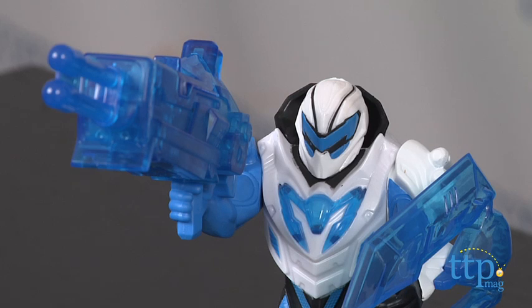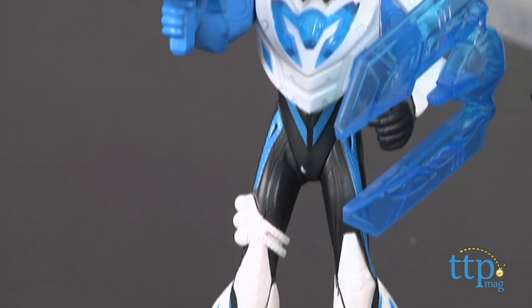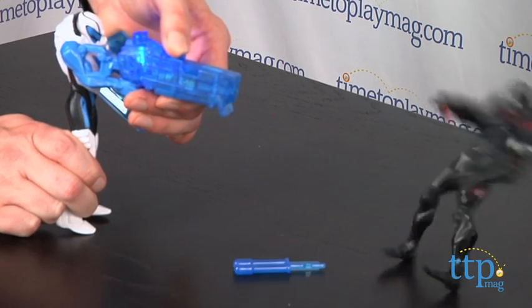Max joins forces with Steel to add turbo energy to his blaster. Who will win? Well, that's for kids to decide. To play, load Max's blaster and fire. Push the button on Dread's arm to activate his claw.